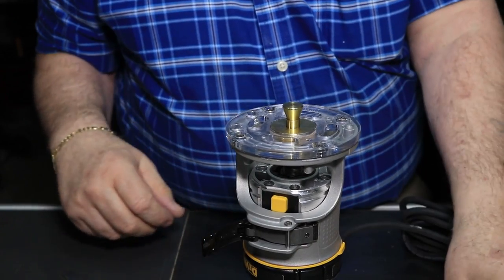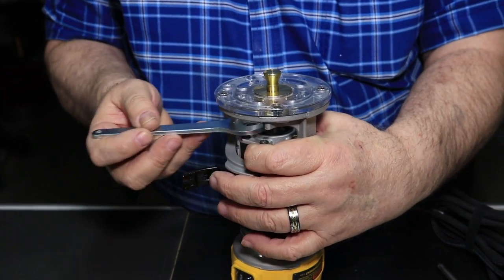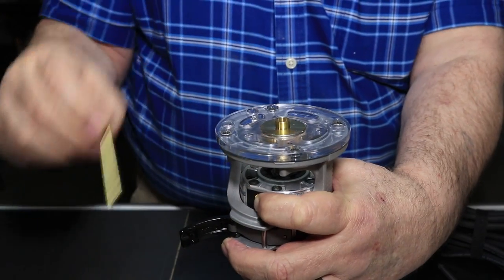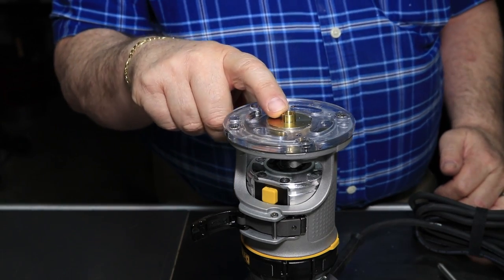I've got that all squared and centered on there. I can take the pin back out now — pull that pin out. Now I've got it perfectly centered, and if I want to change out to a different size guide bushing I can do that while it's assembled.